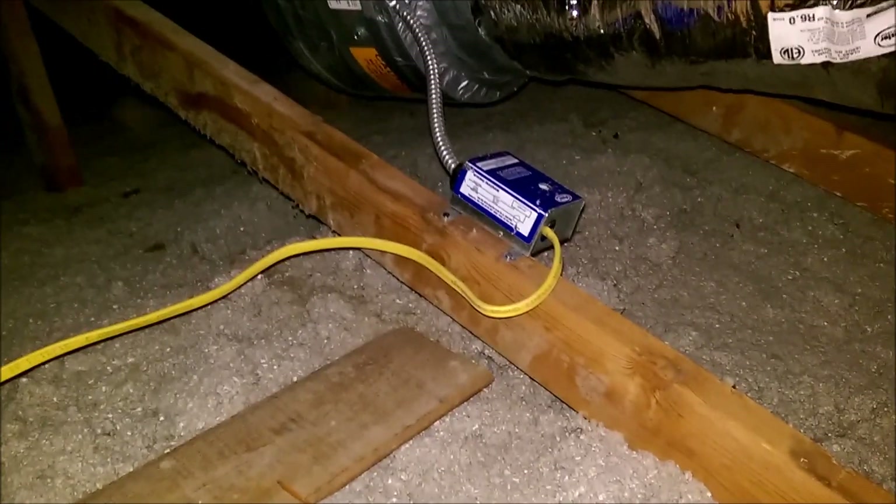Wired it in, nailed that one to the stud. This is the other access — this one is removable up and down, so this is how I get in and out.